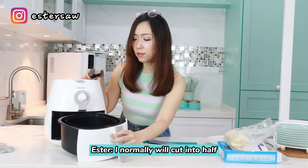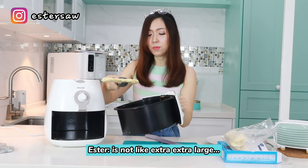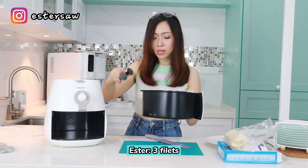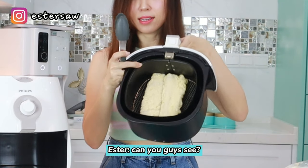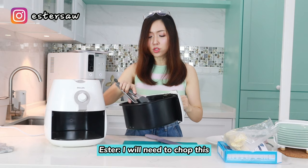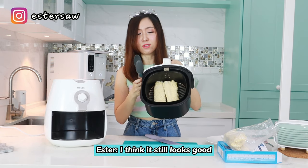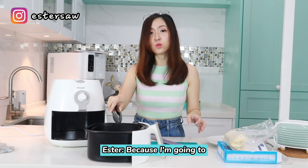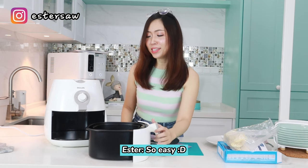I normally cut the fillets in half because of the size of my air fryer. It's not extra-large, so if you want to fit 3 fillets, you'd need to cut them. Two fillets fit okay as they are. For today, I'll just put 2 because I'm going to deep fry another one using the conventional wok method. So I just put the fillets in — so easy!